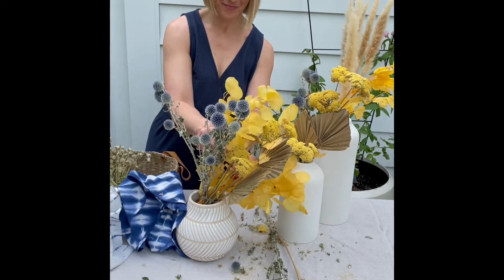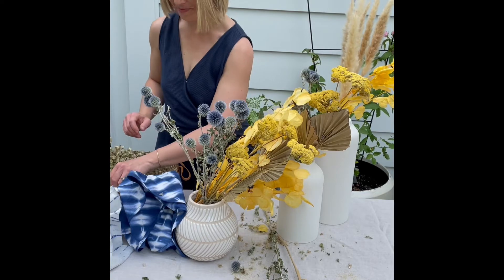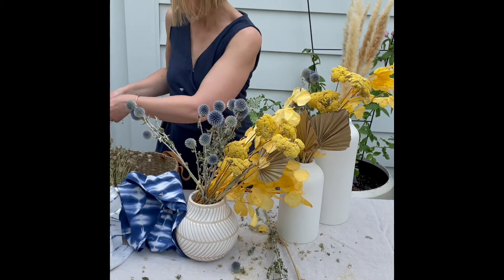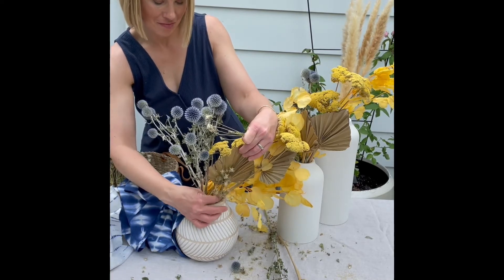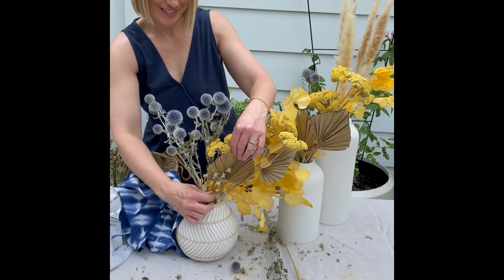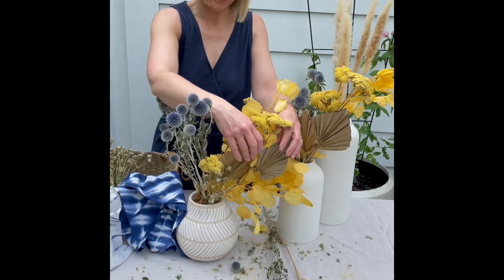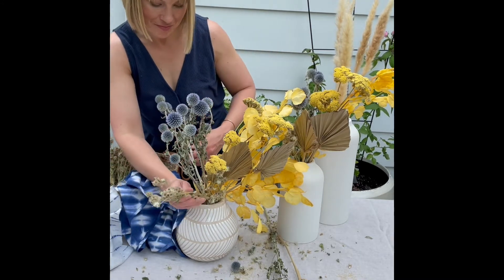To have that complete finished look, you want to make sure you have some variety. Now here's where I'm going to come in with literally the messiest flowers I've ever worked with. They fell apart like crazy, although I still ended up with a really nice finished look. They were just shedding everywhere. They're kind of shorter flowers, and I put these around the bottom edge.